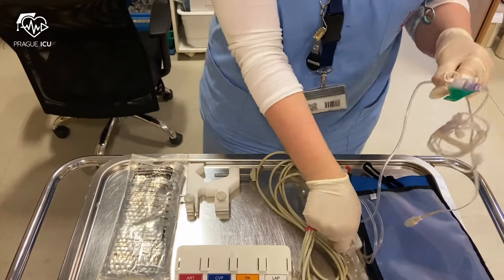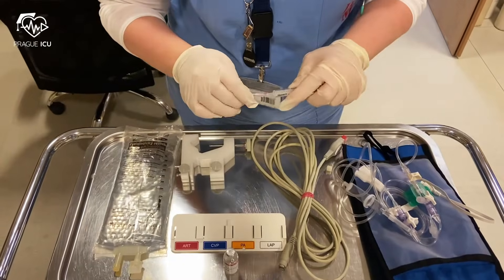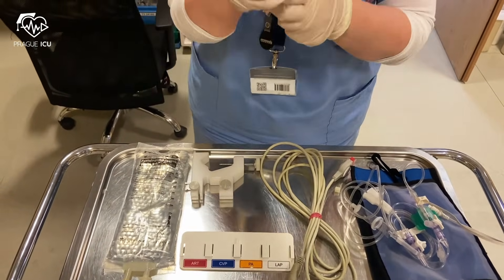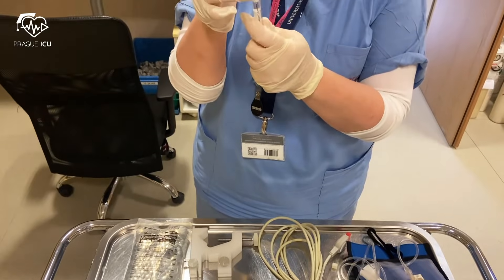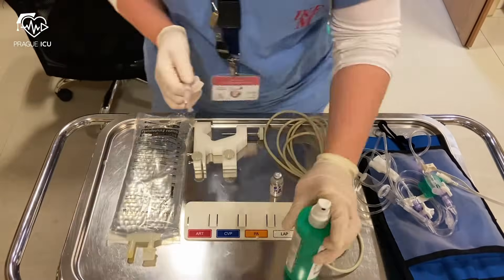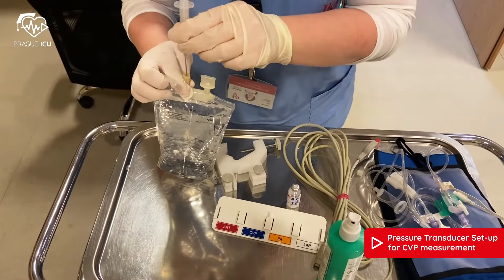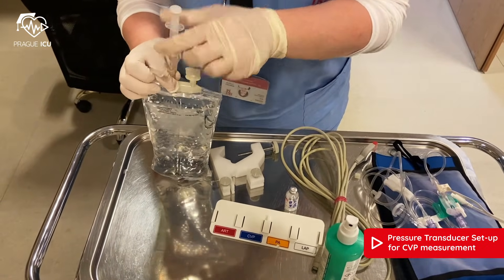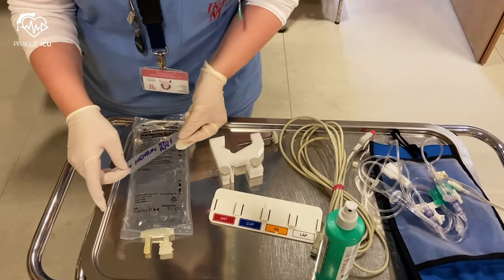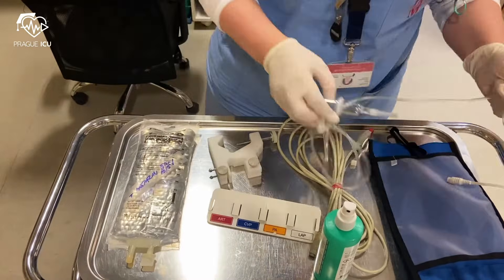First, you set up all your tubing which you will need for the IV line. Then you put 5000 units of heparin into the saline bag — in the video you can see it's one milliliter. You then label the bag with the name of the medication, date, and time.